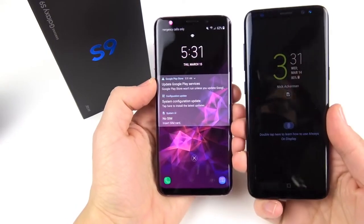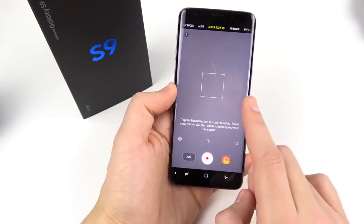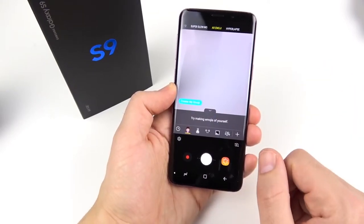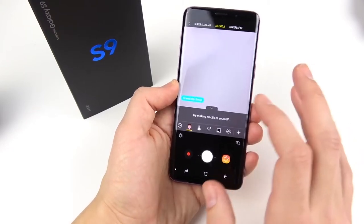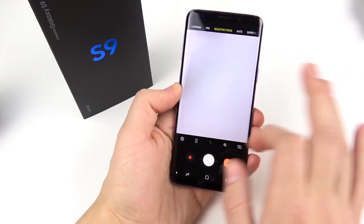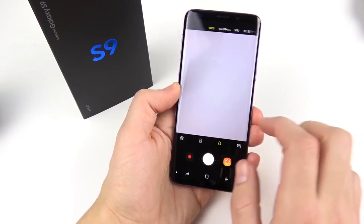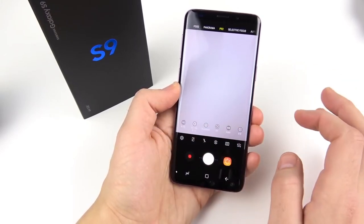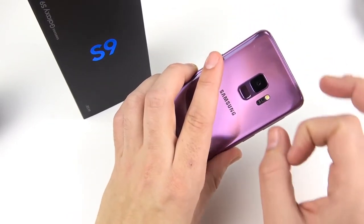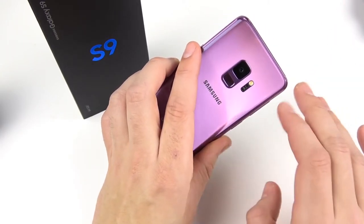If you've got an S8, it's not a huge difference to go to an S9. Taking a quick look at the camera — going into the camera app, you can see we have super slow-mo settings, AR emoji (which I'll be sure to test out — a lot of people are saying it's the creepiest thing they've ever seen), Hyperlapse, Auto, Selective Focus, Pro, Panorama, and Food modes. You still get the ability to change the aperture on this device. This is going to be like a mini DSLR for low-light photos, and we'll be sure to test that out on the channel.